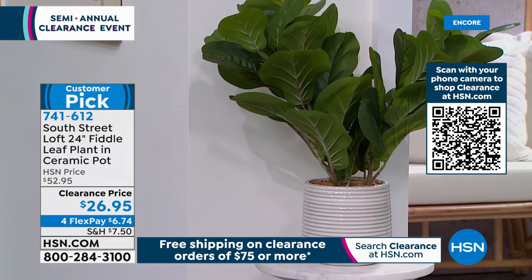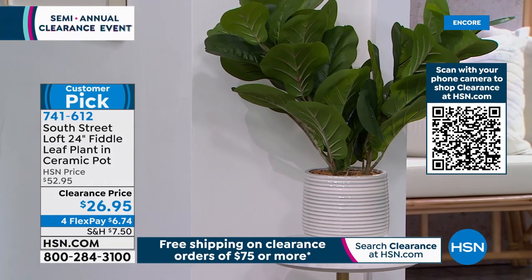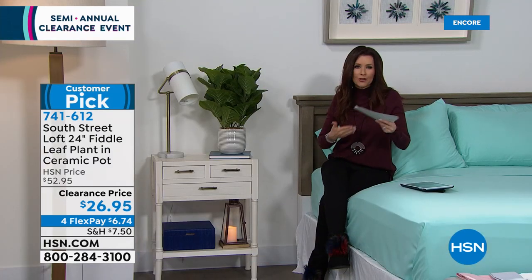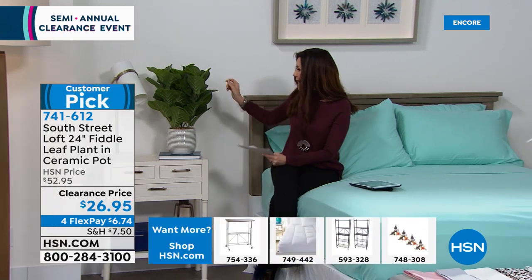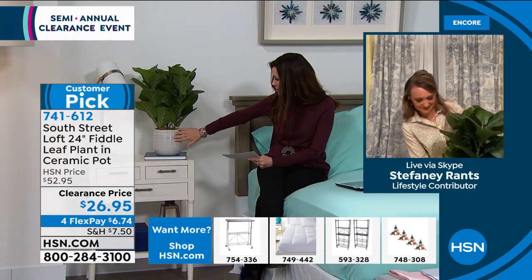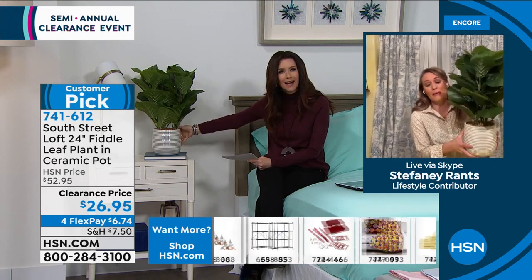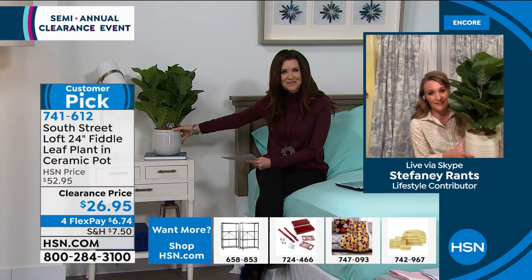Fiddle leaf plants are all the rage — you see them in all the magazines and all the decor. It's so realistic looking, especially in this beautiful ceramic pot. This is one of my most favorite items in our South Street Loft collection. The difference between ours and others is this: ours is so entirely lush. You might go to a home store and find a fiddle leaf plant with just a few branches and a handful of leaves, but ours is so dense you can't even see anything through it.